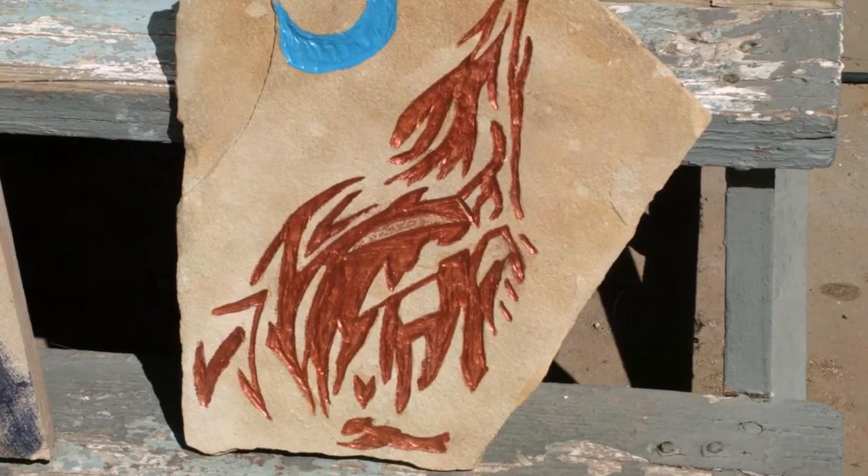About eight years ago, we were tearing up some tile for a remodel and it was having two-by-two squares of this real nice looking concrete and ceramic tile, and I decided I'd keep it and do something with it, and I started doing artwork on it.